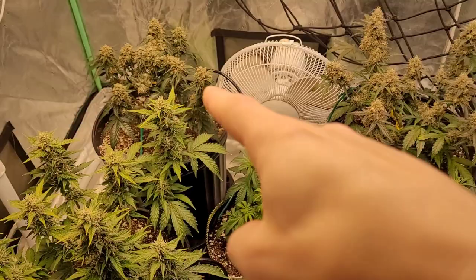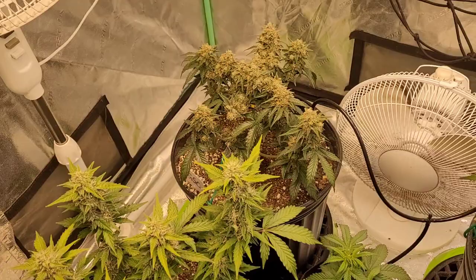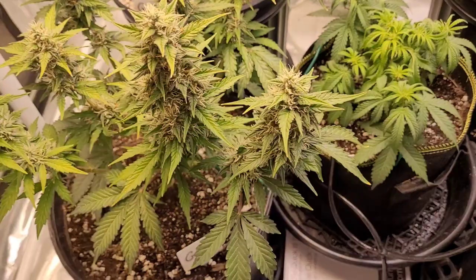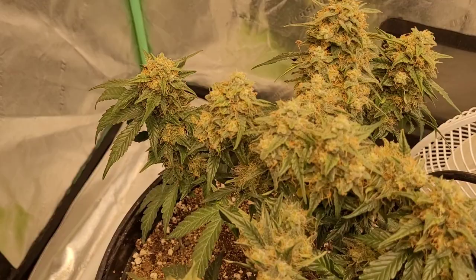Girl Scout Cookies are all showing different phenotypes — we've got a nice variety. This one's got lots of color, lots of trichomes, and a little bit of a grape smell that the other two don't have. She's pretty frosty, buds are nice and dense. My temperatures are pretty low, my humidity is also pretty low, but I'd rather it be a little cooler and a little drier than hot and humid.